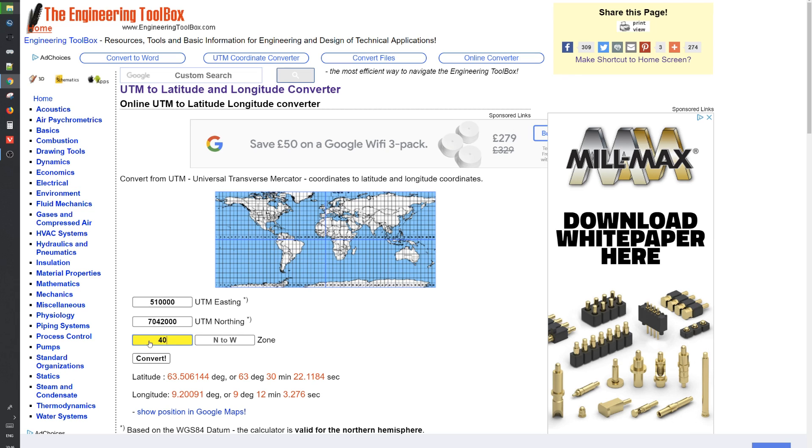I input the zone code — 40 — and then the averaged eastings and northings into the online converter. The tool then calculates the accurate lat/long coordinates with decimal seconds.